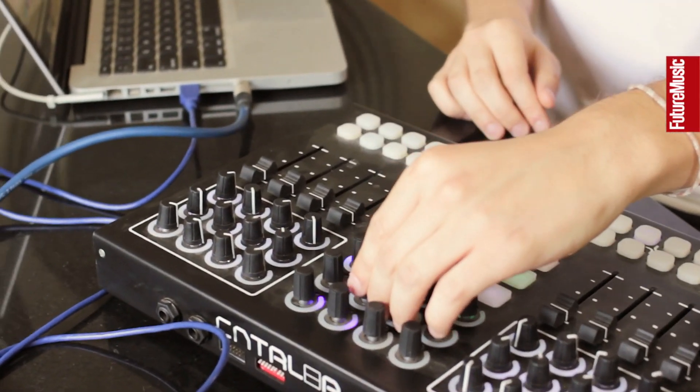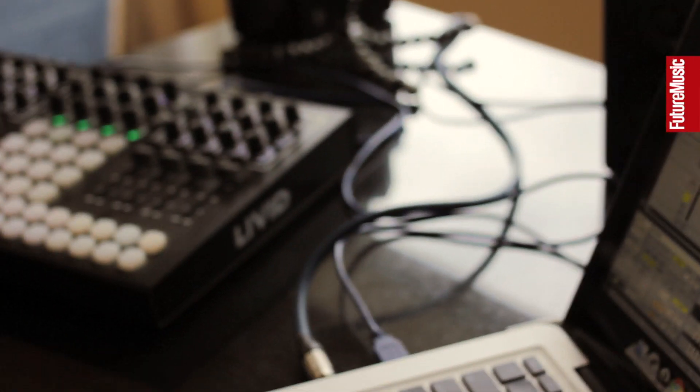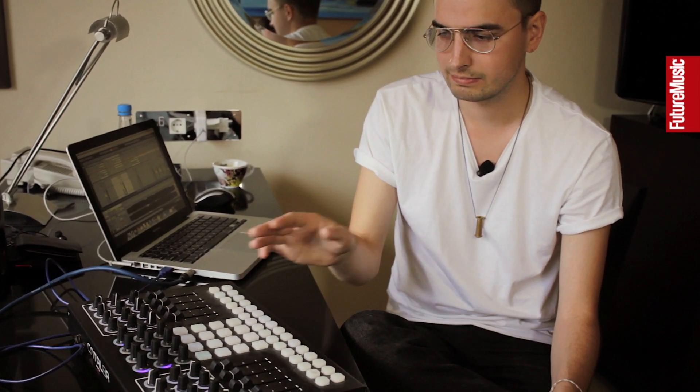I still haven't found my perfect controller. I liked my APC40 because the buttons felt really nice and soft, so triggering was a lot nicer on it — but it was too big and didn't have enough knobs for my taste. This LiVid is a really good compromise right now because in terms of what it has, it's perfect, but it could feel a lot more intuitive. The buttons could be a little more touch sensitive, but yeah, I'm pretty happy with this one.